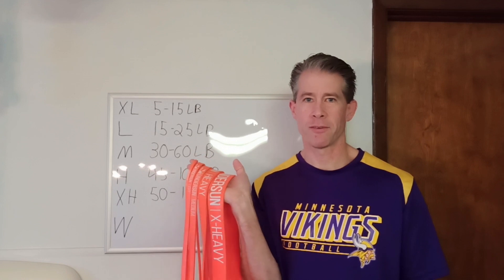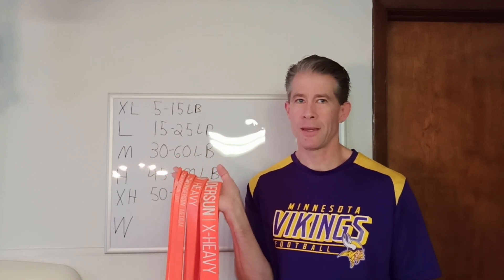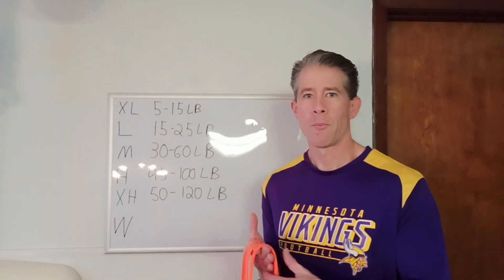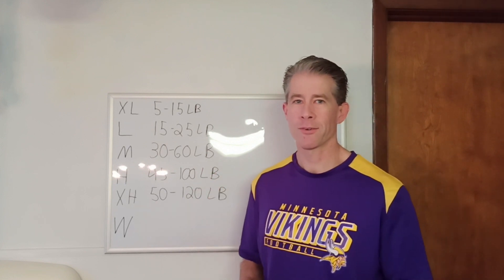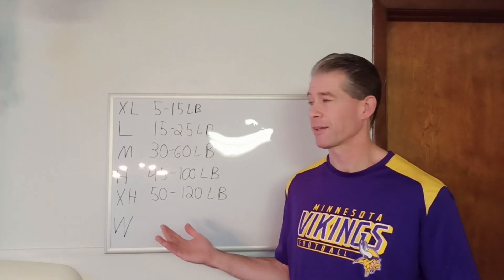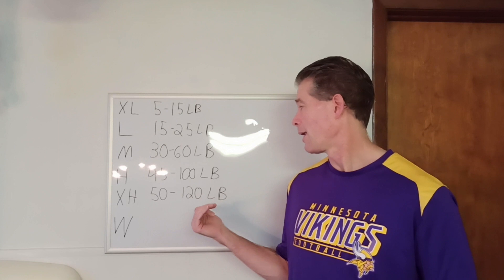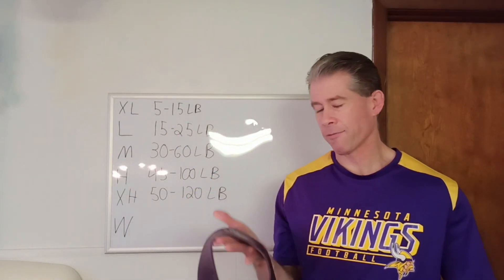Undersun has five different levels of fitness bands. They are named extra light, light, medium, heavy, and extra heavy — as to why they didn't go extra small, small, medium, large, extra large like shirt sizes, you got me on that one. Per their website, this is how much resistance they have: the extra light is between 5 and 15 pounds, light 15 to 25, medium is 30 to 60, heavy is 45 to 100, and extra heavy is 50 to 120.